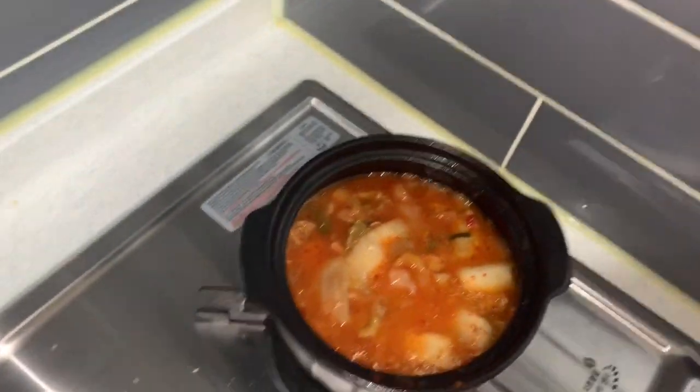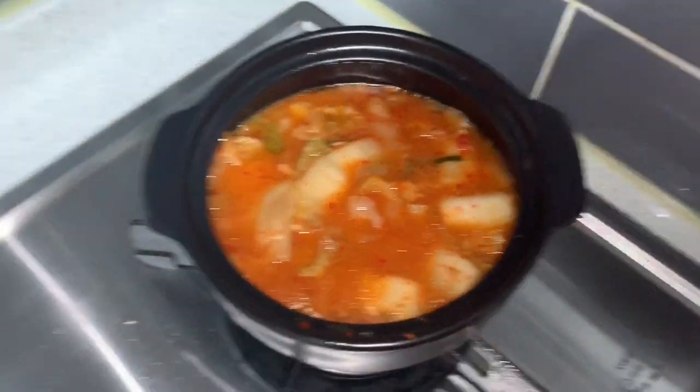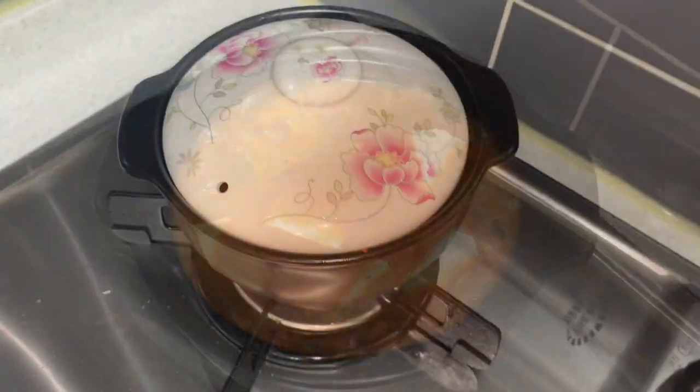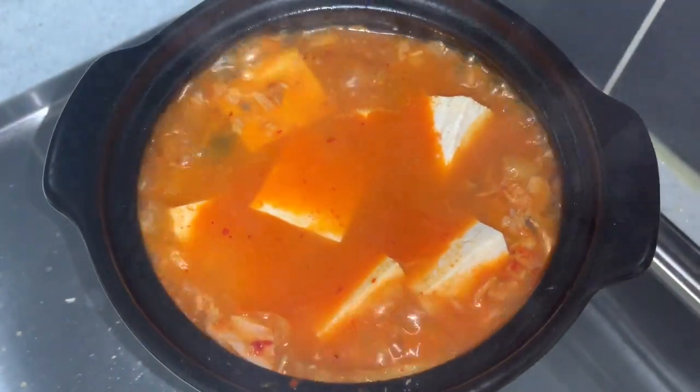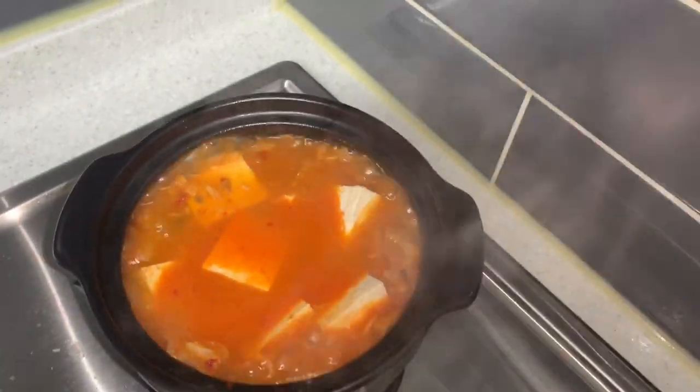And let's cook for 20 minutes. We already put the tofu, so let us cook the tofu for 5 minutes.